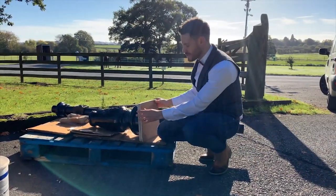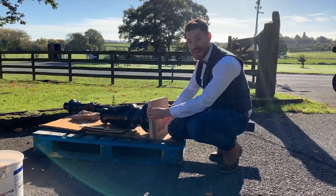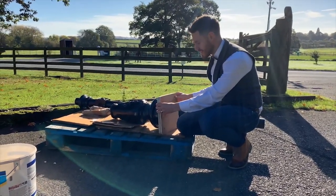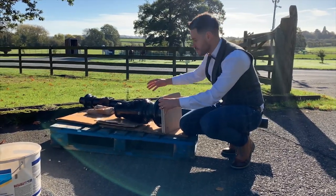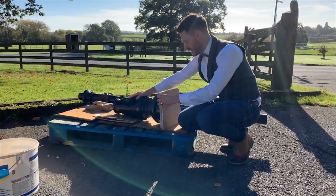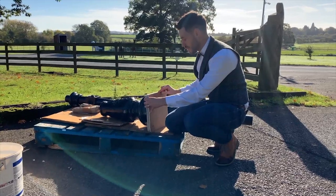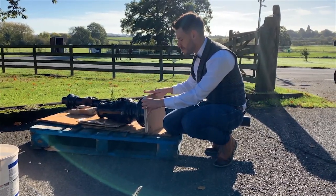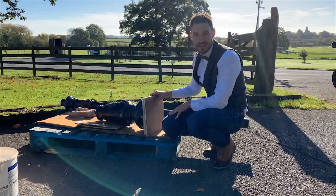With each lamppost we supply a ply template, and this will line up with the holes at the base of the lantern or the base of the post. They will only line up in one orientation, so if you'd like your inspection chamber or a certain part of the decoration facing a certain direction, it's important before you set your threaded bar in place that you label the template so you know which way the lamppost is going to be facing when it's finally installed.